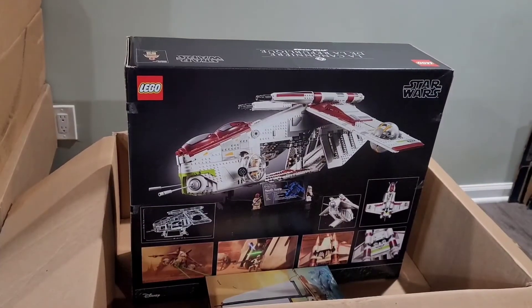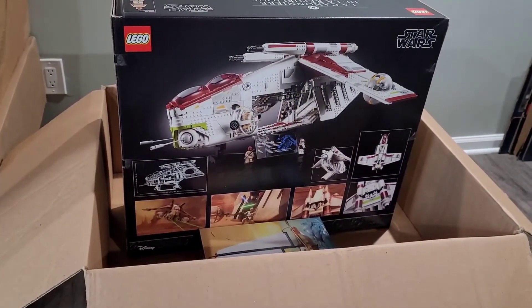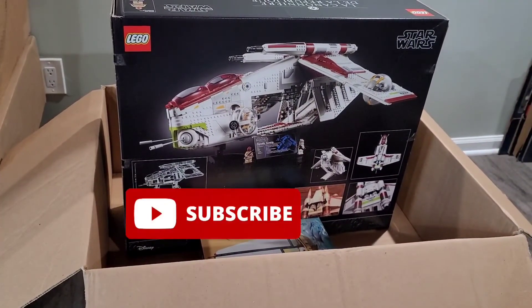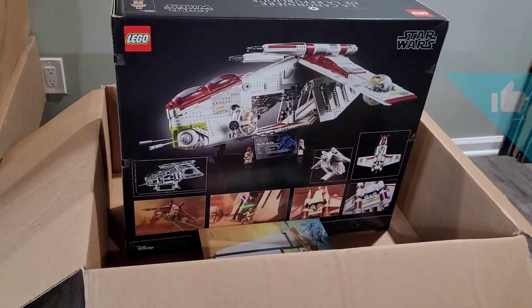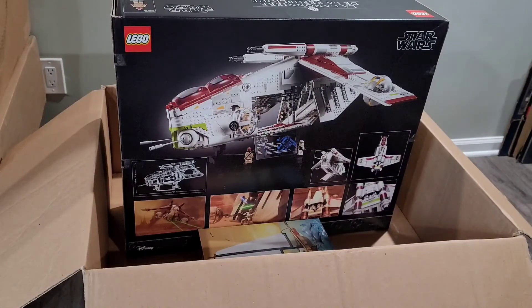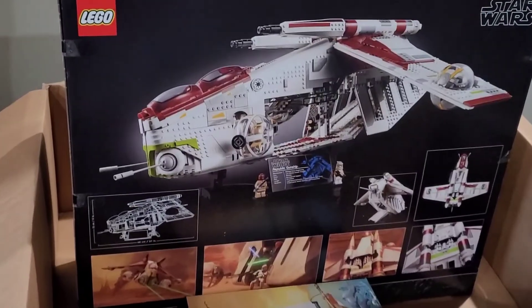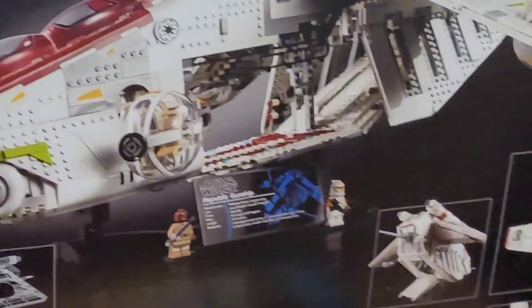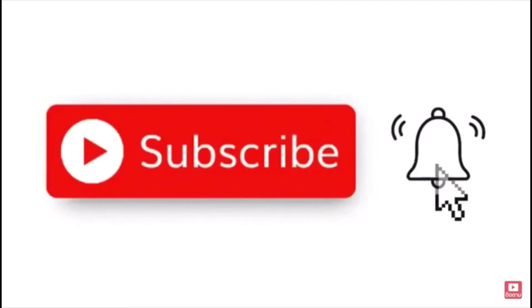So like I said, quick video. Hopefully you like this video. If you're new to my channel, please don't forget to subscribe. Don't forget to hit the like and share button. Please follow me on Instagram. And as always, till next video, let's keep building. I'll see you next time.